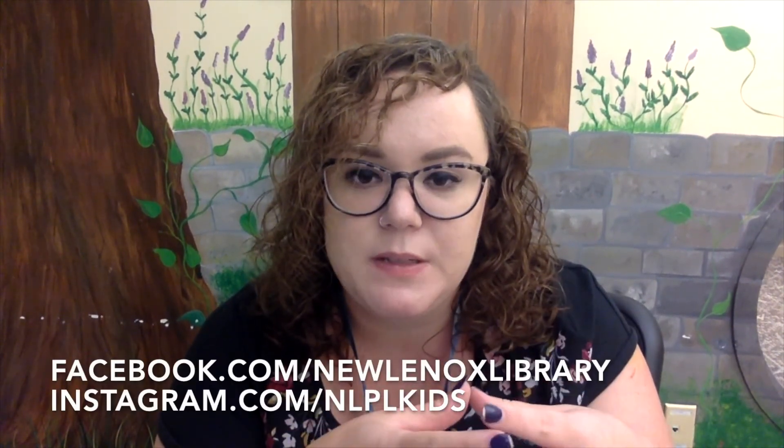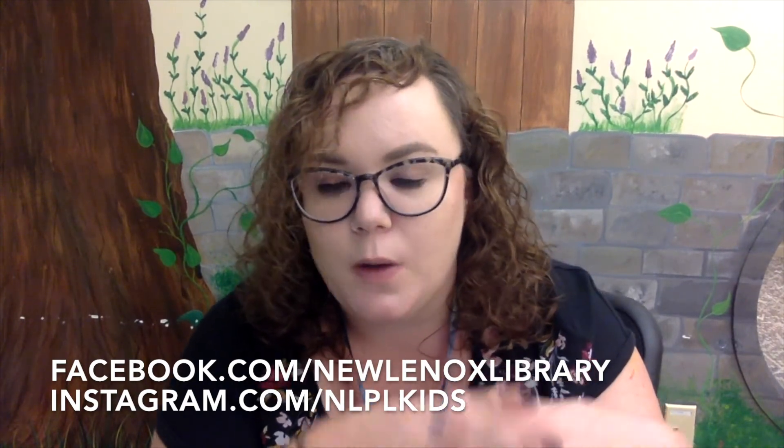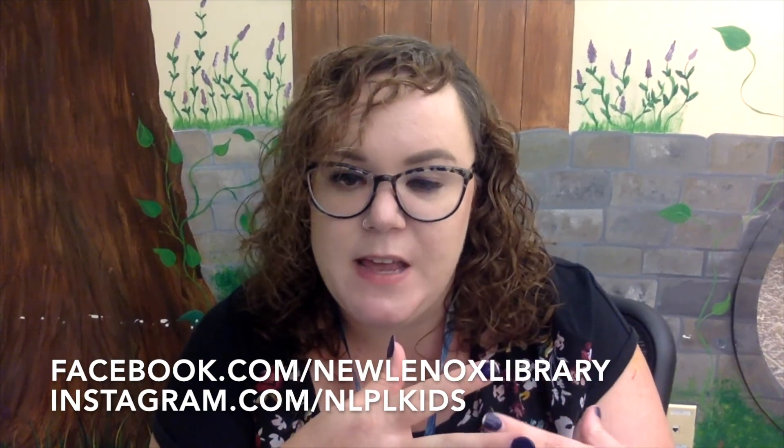Please feel free to post your ghost creations and your monster creations on our social media pages — we always love to see your creativity, especially when it's self-driven. That's about it for today's LEGO challenge. I hope you all had a really great time. Thank you so much for watching, and I hope to see you all very soon. Bye-bye!